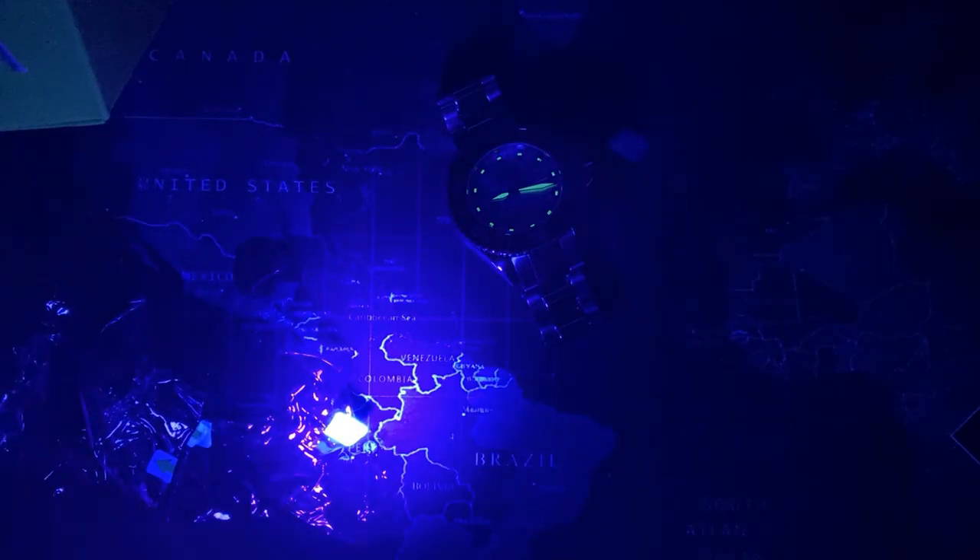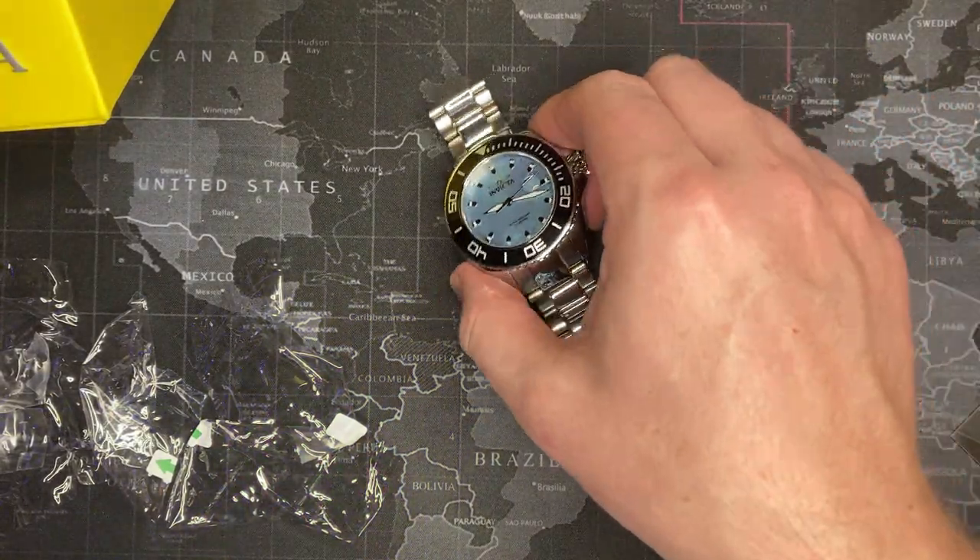Not bad lume — not what I was expecting necessarily, but not bad. Overall, pretty good watch.